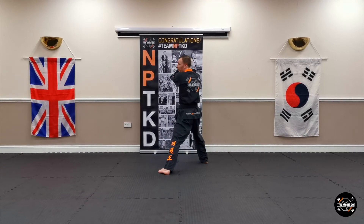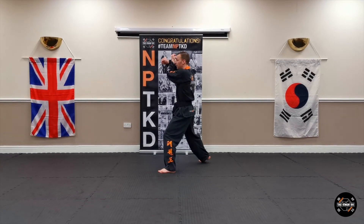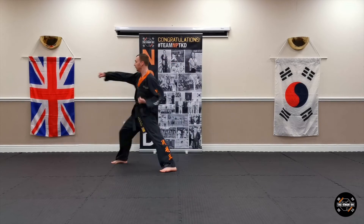Look to your left, take this hand off your belt, bring it up to your ear, make a cross position, turn to your left, low block. Lift this arm up shoulder height, step forward, punch.